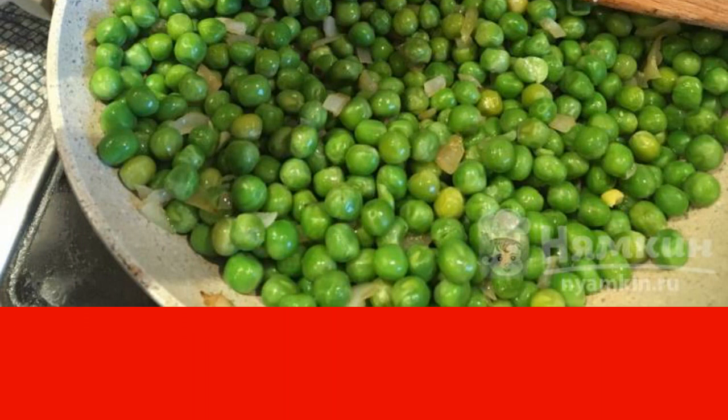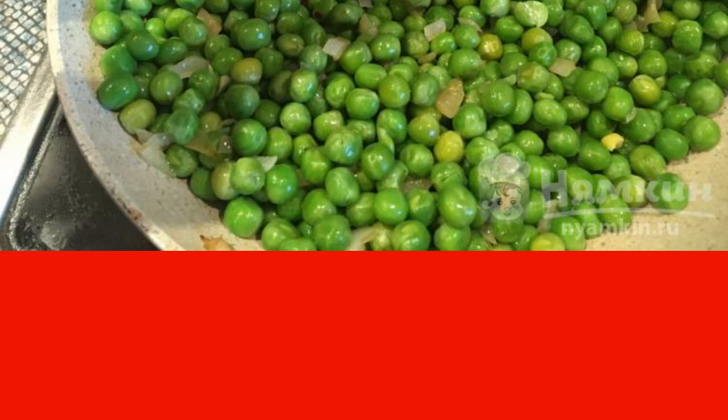Transfer the roast to a saucepan. Add ready-made vegetable broth to the mixture. The soup is then salted and peppered, and cooked for 15 to 20 minutes.